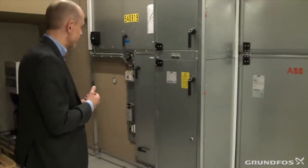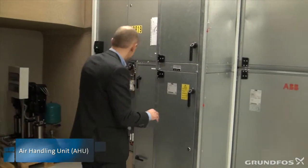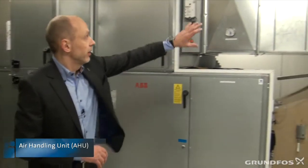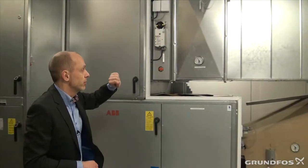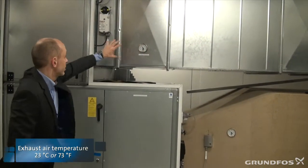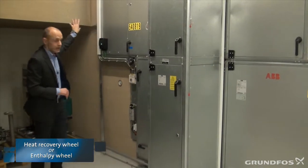This air handler is divided into two sections. We have the fresh air segment or ducts down below, and then we have the stale air from the building on the top. The stale air has a temperature of 23 degrees, and it passes through here through the heat recovery wheel, where it's cooled off and dismissed to the outside.